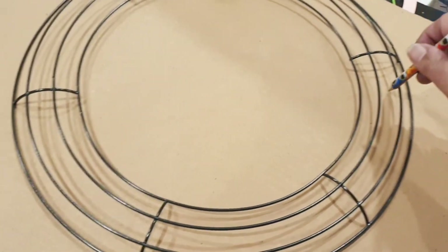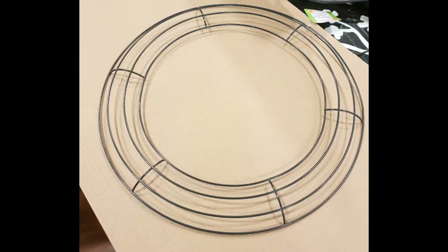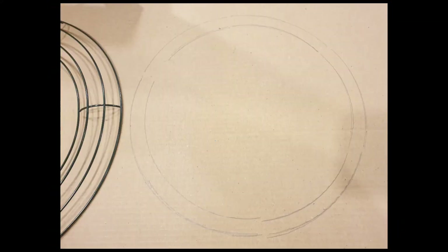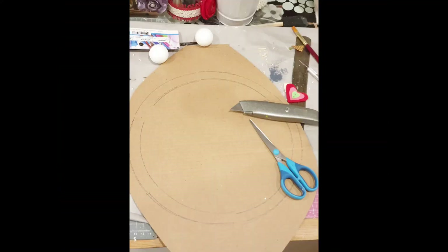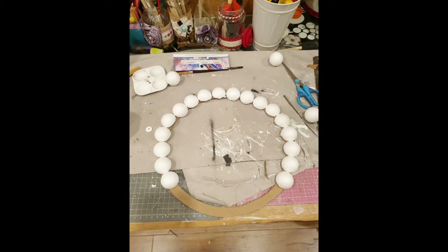Once they dry up, I'm going to take this cardboard and use the wreath wire foam as a template to make two circles on the cardboard, like you can see. Those circles are there, and once I cut this off, this is how it's going to look.